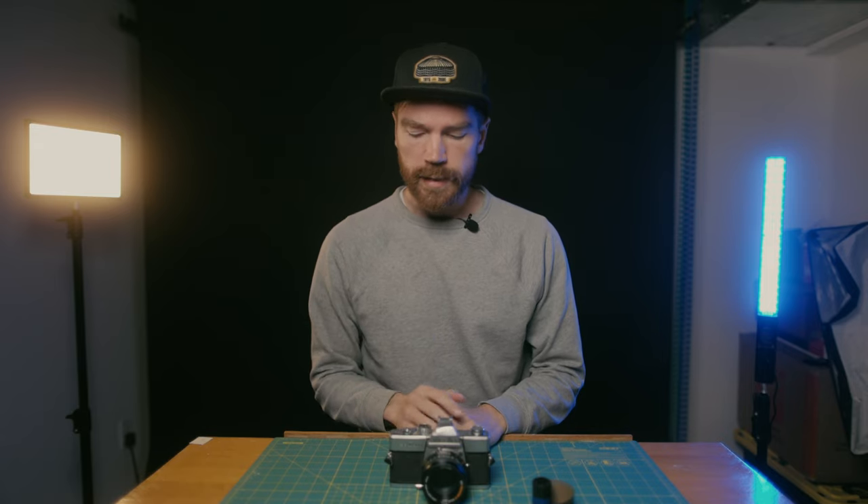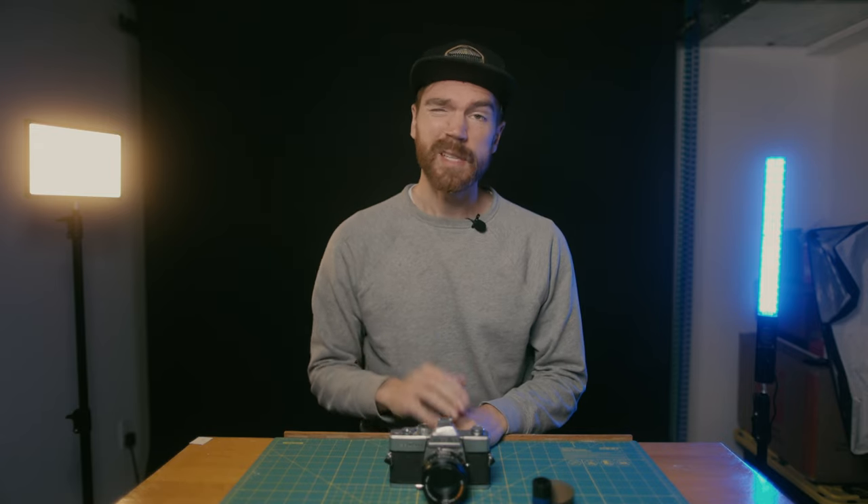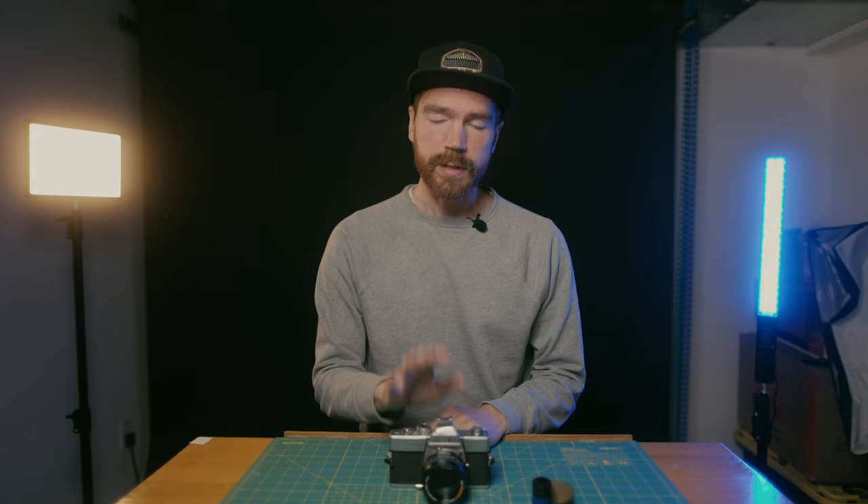Today I'm going to show you how to load a Minolta SRT200 SLR camera. This was one that was made in the 1970s and it's pretty similar to a lot of other Minolta cameras. So if you have anything else, whether that's in the 200, 300, or anything else in the SRT range, it's going to be pretty similar.